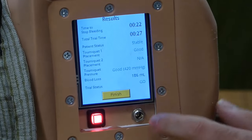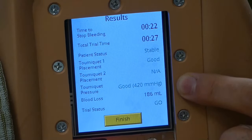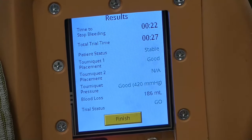So we're trying the SOFTT-W. We got 420 millimeters of mercury and 186 millimeters of blood loss. It definitely works.